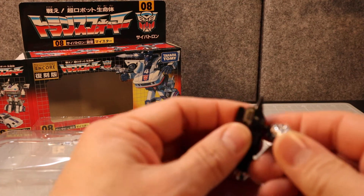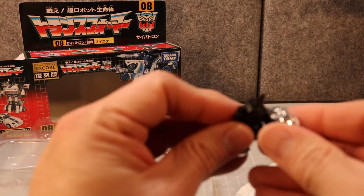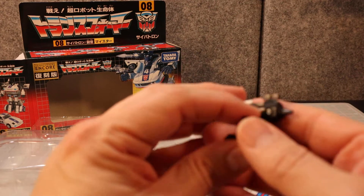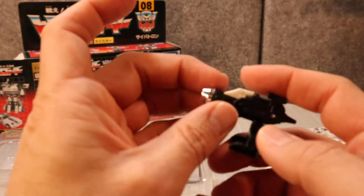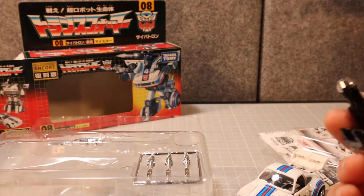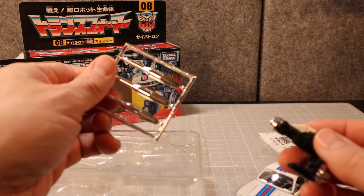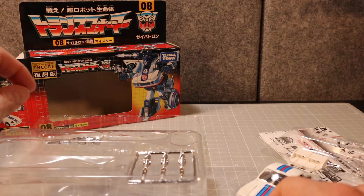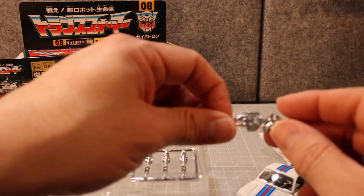That looks really nice. I do have an original G1 missile sitting around somewhere, and maybe if I find it I'll do a little short on how this thing fires.